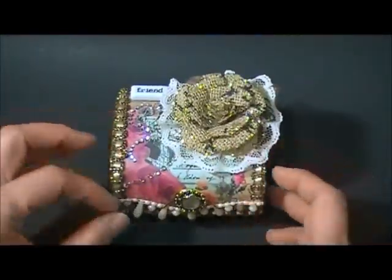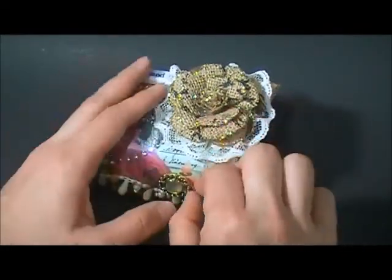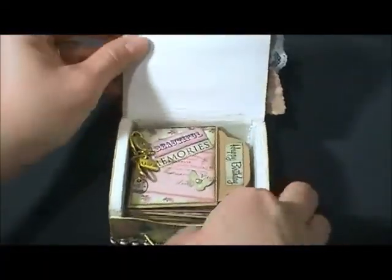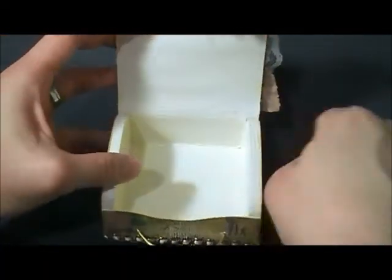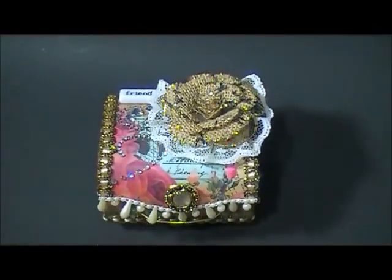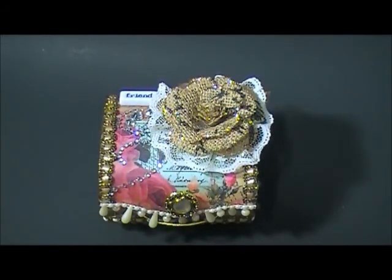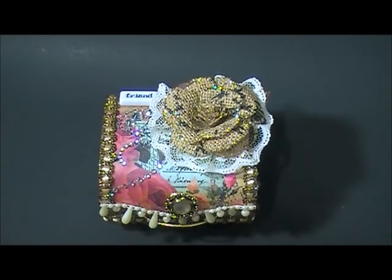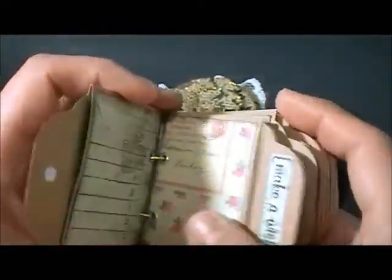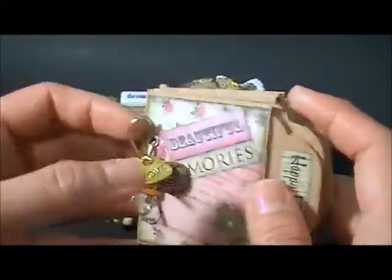For the inside, I made a mini album. I just painted all over the inside and didn't embellish it much. This mini measures about three by two and a half inches - that includes the text block. I made some small pockets and bound it with the same gold elastic.